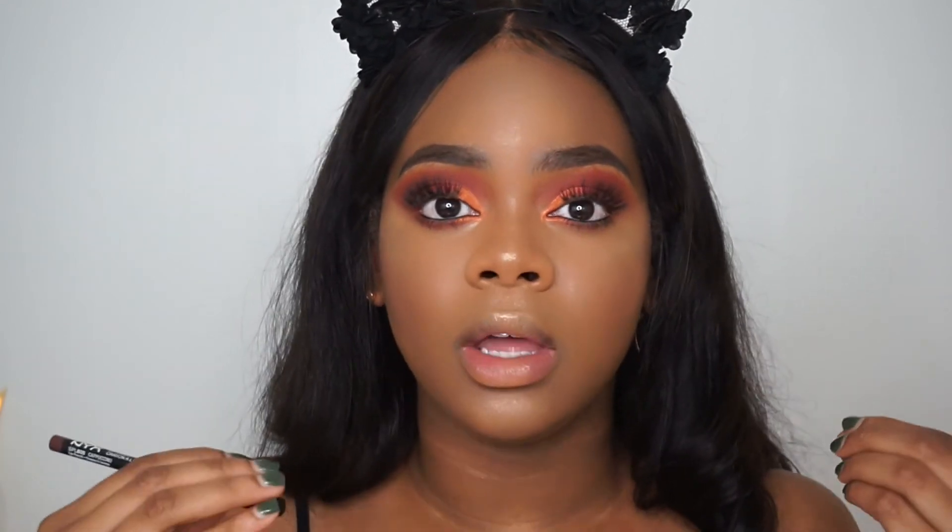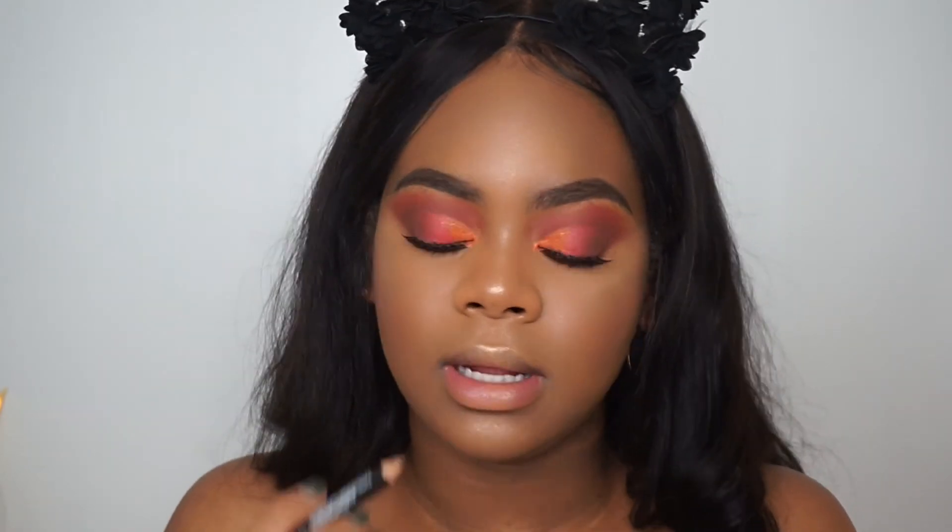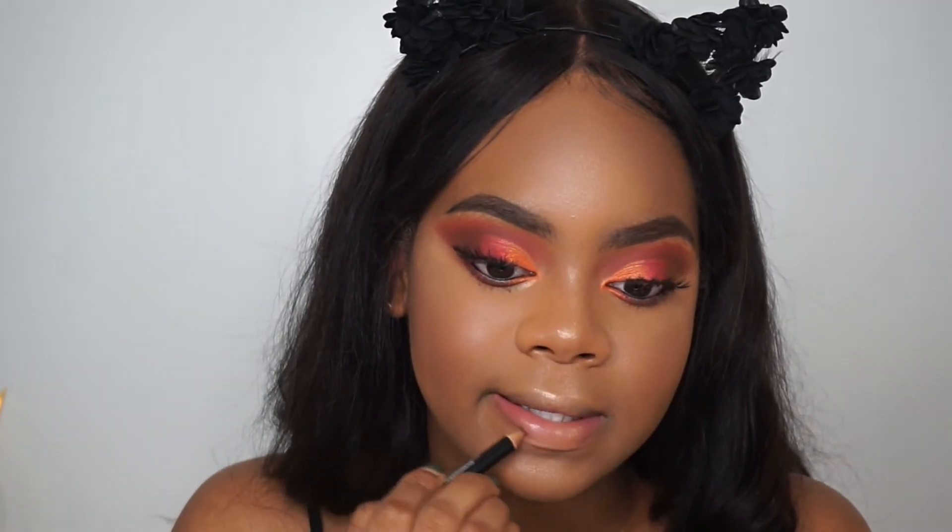I'm going to show you two types of lips that can go with this look. First we're doing a nude lip — this has been my favorite go-to nude lip combo. I'm going to take the NYX Lip Liner in Cappuccino and line my lips, then take the NYX Soft Matte Lip Cream in London.